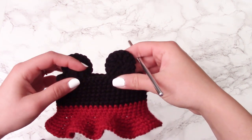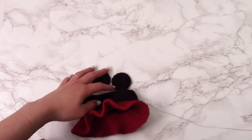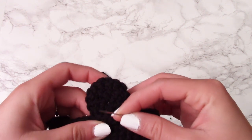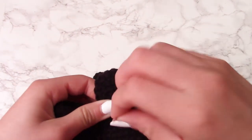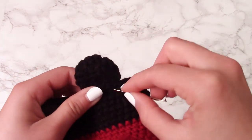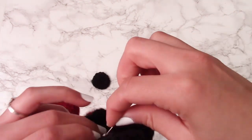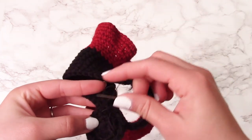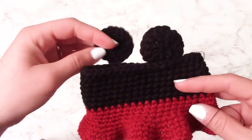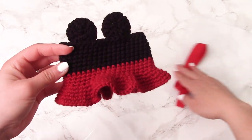Once both ears are done, attach them either with glue, yarn and hook, or — as I recommend — a needle and thread, which is the most effective and discreet method. The yarn and hook are just too thick and make everything more complicated, whereas the needle and thread goes through the yarn so much more easily. I wouldn't recommend gluing the ears on as they would probably fall off, though I do use E6000 glue to attach the felt.